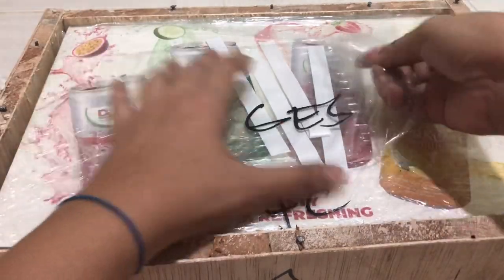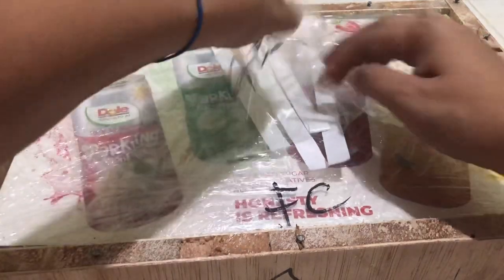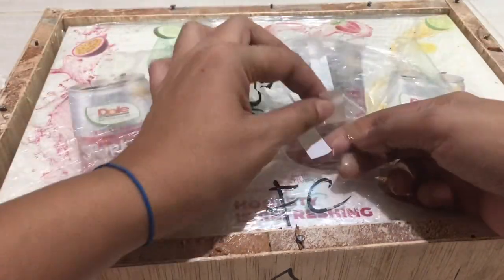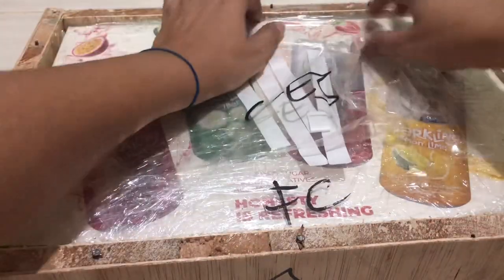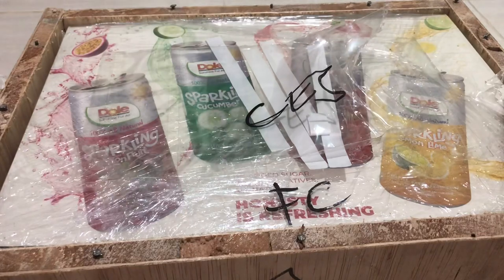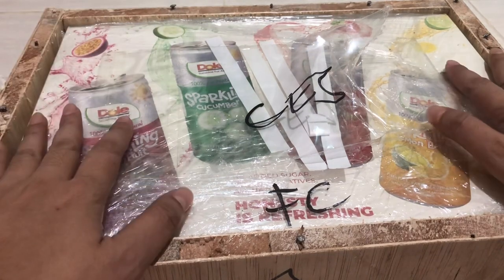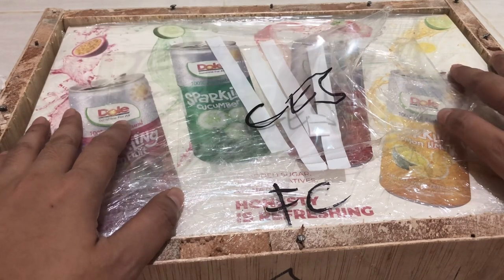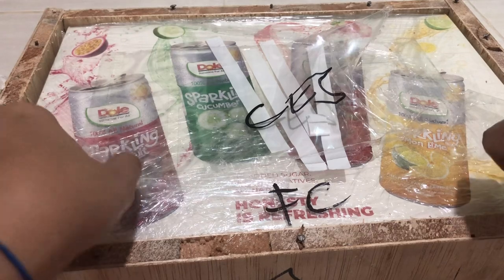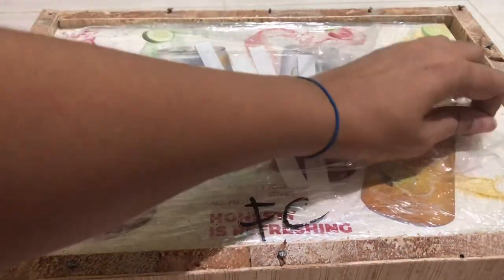I don't know what it is. So it's in a box. What are these strips? If you remember, I also did an unboxing of this item last year when I ordered it at Shopee. This is a new product of Dole. If you're familiar with the product.